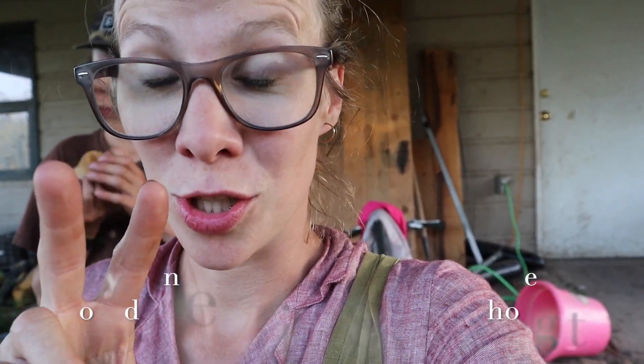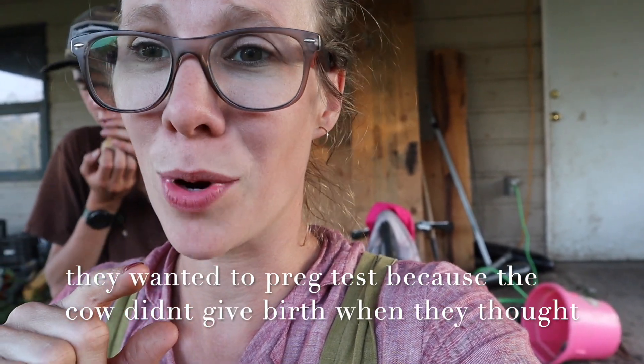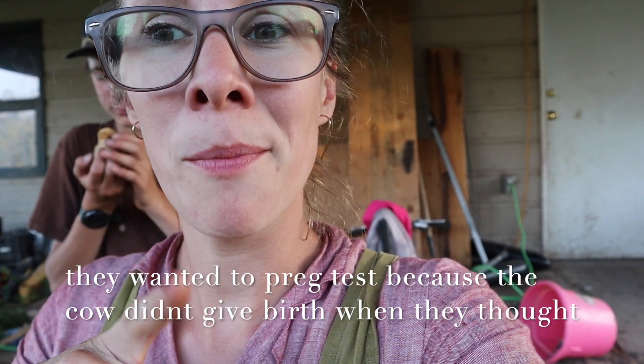Please learn from my mistakes and pregnancy test your cow. Two or three times this spring and summer already, I went and helped someone pregnancy test a cow and multiple of them were open — they just assumed the cow was bred. What do you say about assuming? It makes an ass out of you and me. Don't do it.